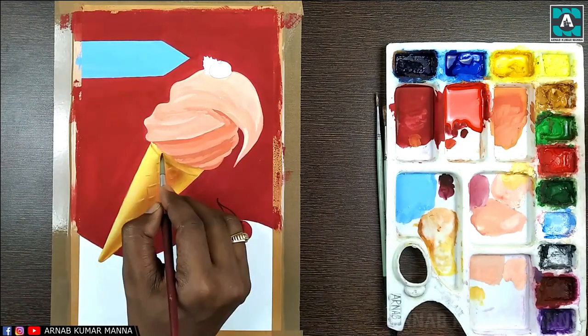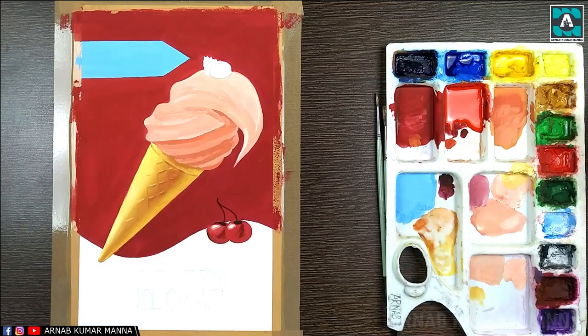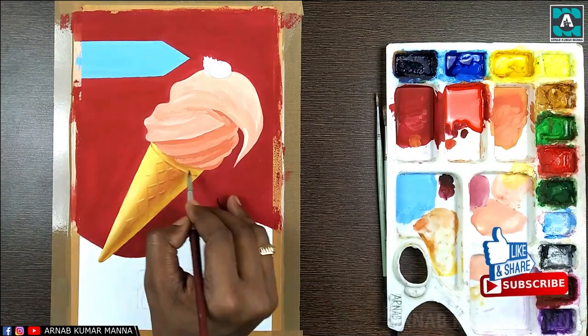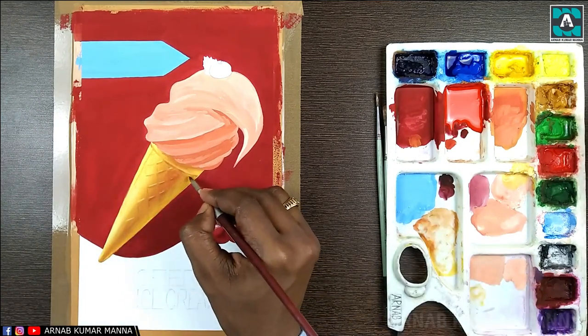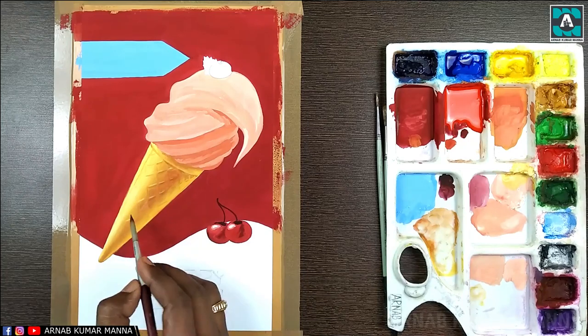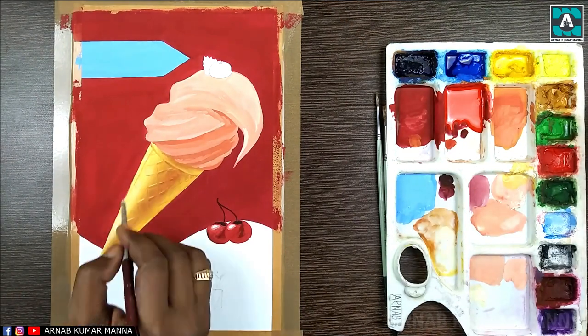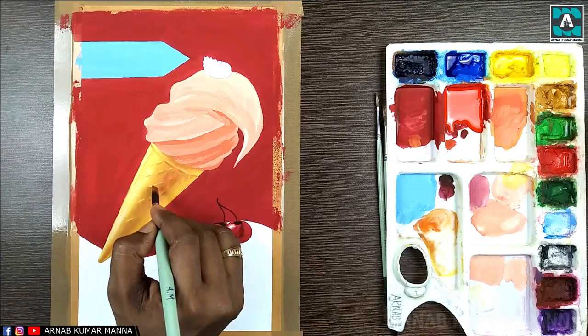Don't try to create the texture right from the beginning. It is better if you apply the flat color on the handle first, then blend those colors, and after that create the texture.